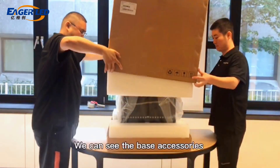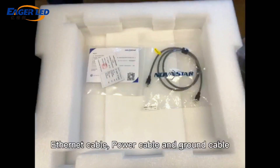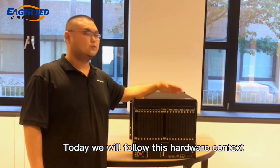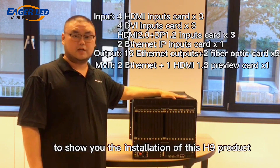After opening the cabinet, we can see the base accessories. The packing list includes the power cable and ground cable. Today we will follow this cover context to show you the explanation of this H9 product.